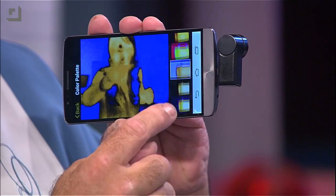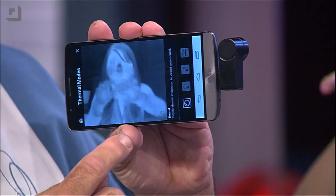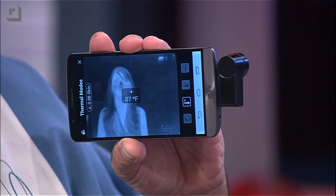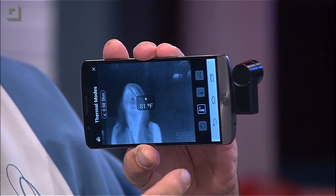There are all sorts of different color modes you can select to find what gives you the best image. You do look like a scary ghost. You can use it to take temperature — they say it's accurate within a degree. Notice how if I go to the wall, it's 78 degrees. Shannon's like 94, and Shannon's hair is like 83 degrees.